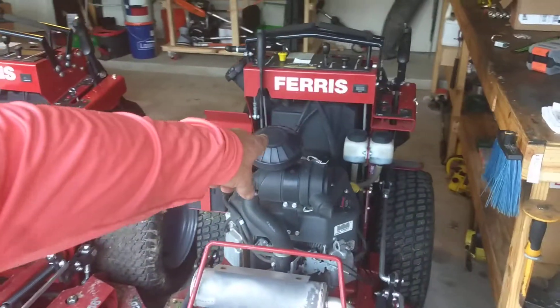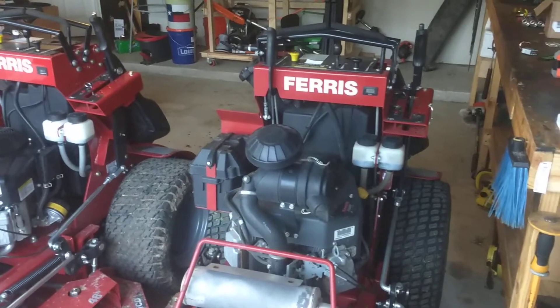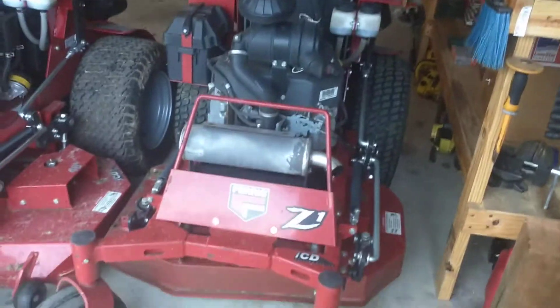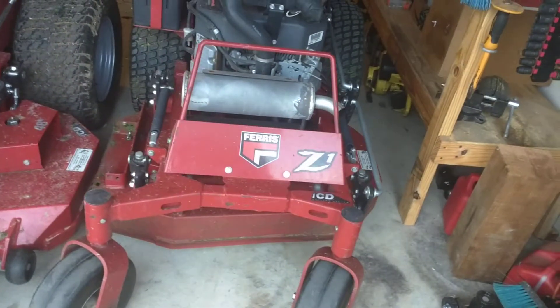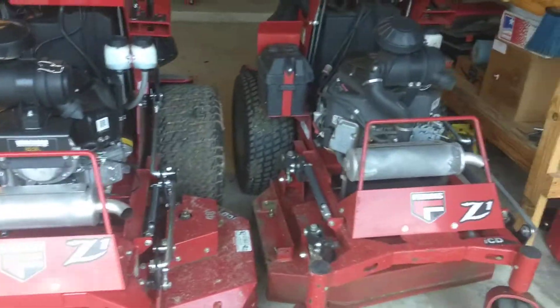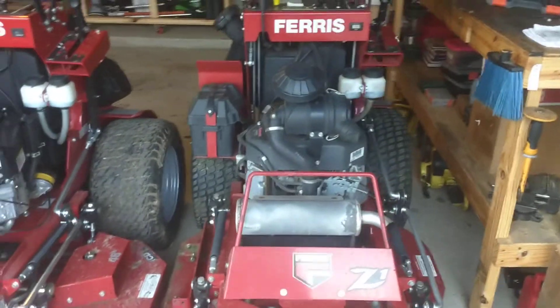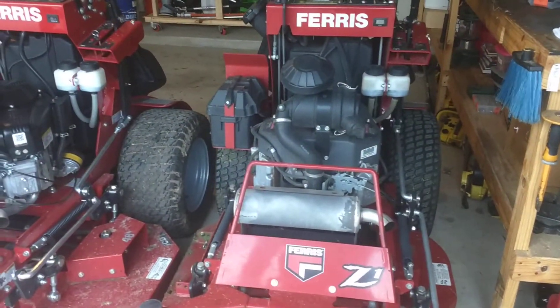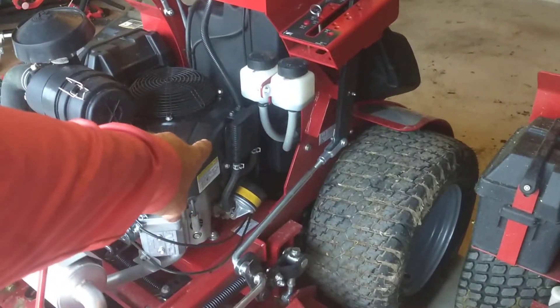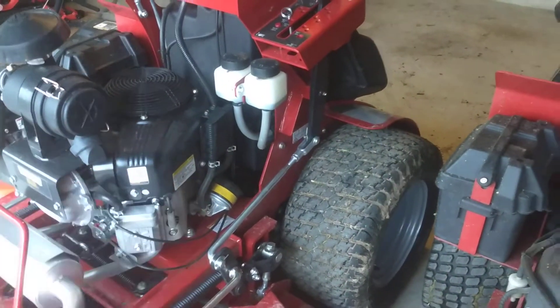A lot of grass I've cut with this guy — a lot of tall grass, grass taller than this machine. You guys have seen it. That's only medium throttle — let's get full throttle. That's full throttle on both of them. Look at that — a cooling system for the oil.